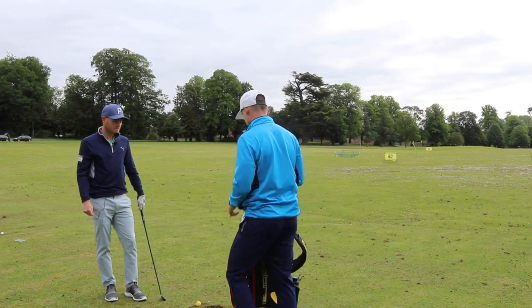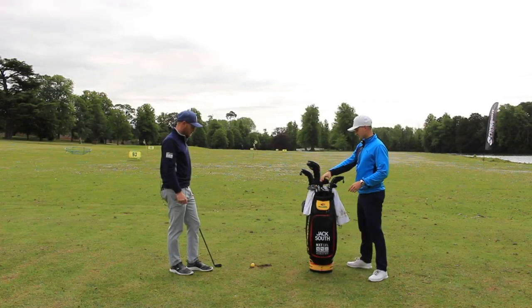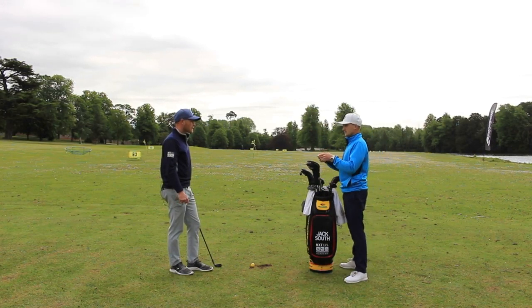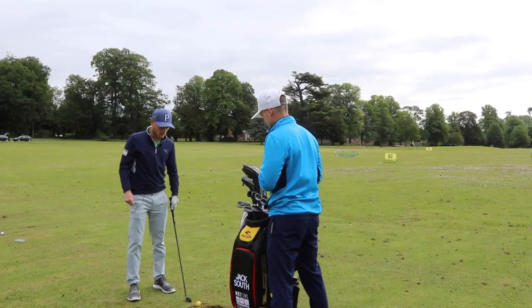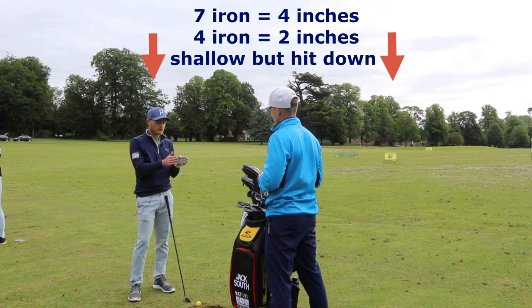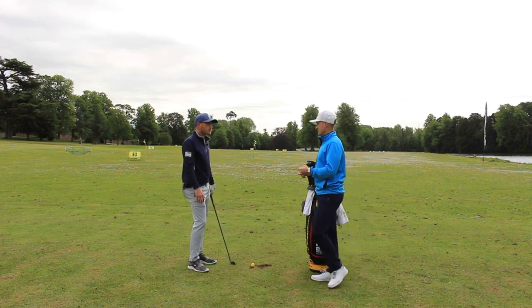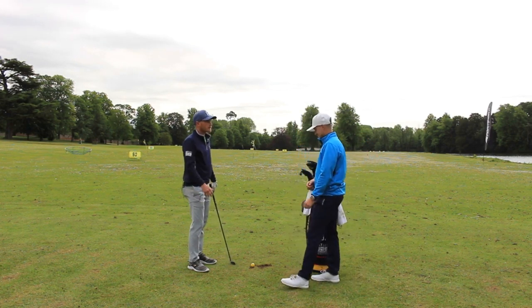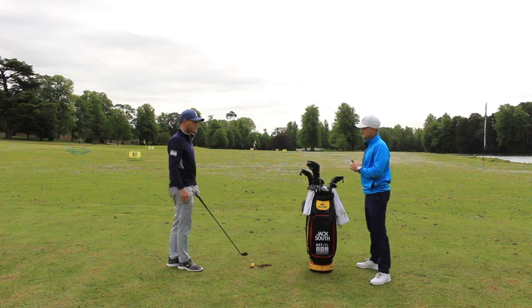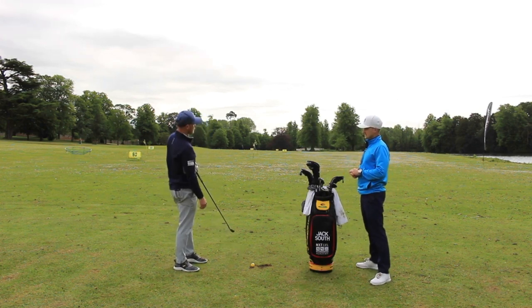So you've got a 7 iron in your hand. We've got this tee roughly about four inches in front of the ball. As we go up the bag, this tee probably gets a little bit closer. With a 7 iron you'd probably want it four inches, but with longer clubs you'd want it a little closer because you're not hitting down as much — but you still want to be hitting slightly down. Even if we don't hit the tee peg, it's just that feeling of working towards it — it's a visual cue to get you working down through the ball rather than scooping up.